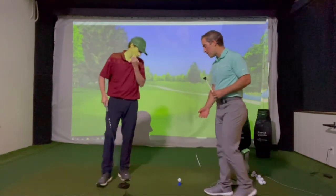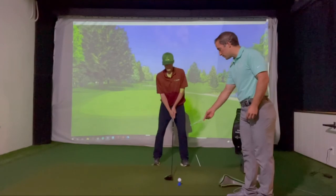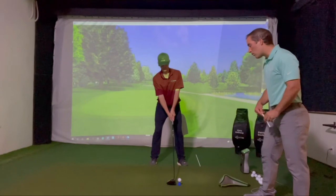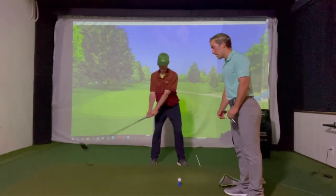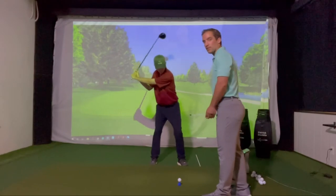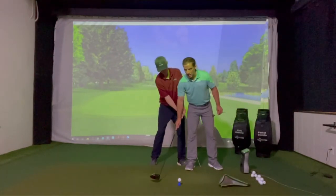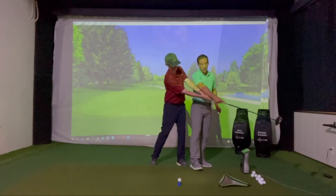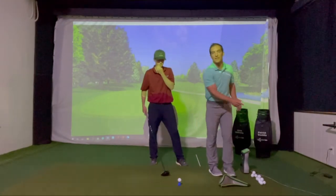Chris, I'm going to have you go ahead and just take your setup right here, like you're going to hit a ball off the tee. We have a head cover right here as well. All we're going to do is slowly make a backswing, and then slowly as Chris comes through, we're going to bring the club through. We're going to make contact with the golf ball and allow this club and ball to lift up off this head cover.